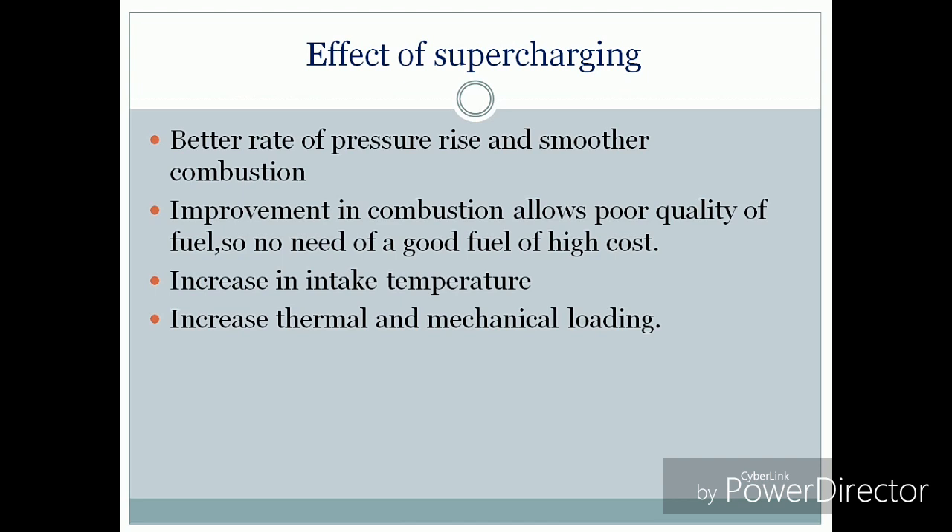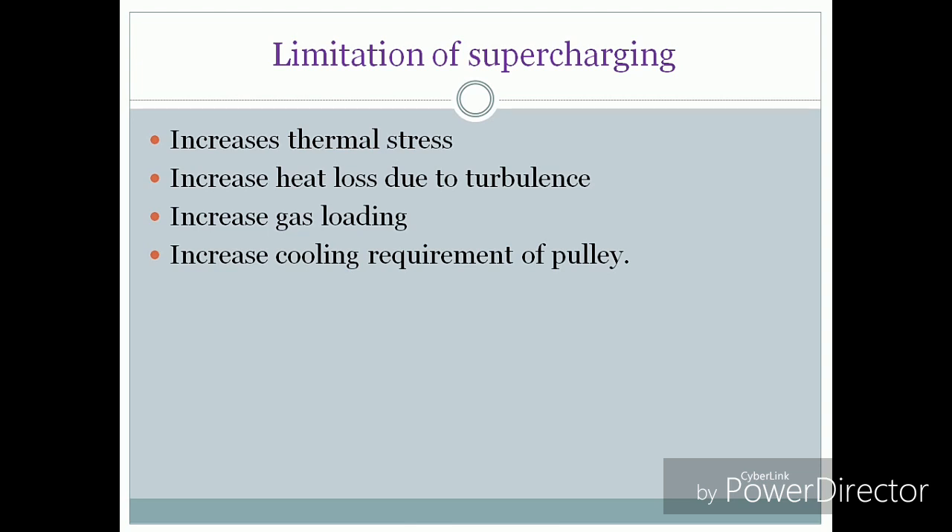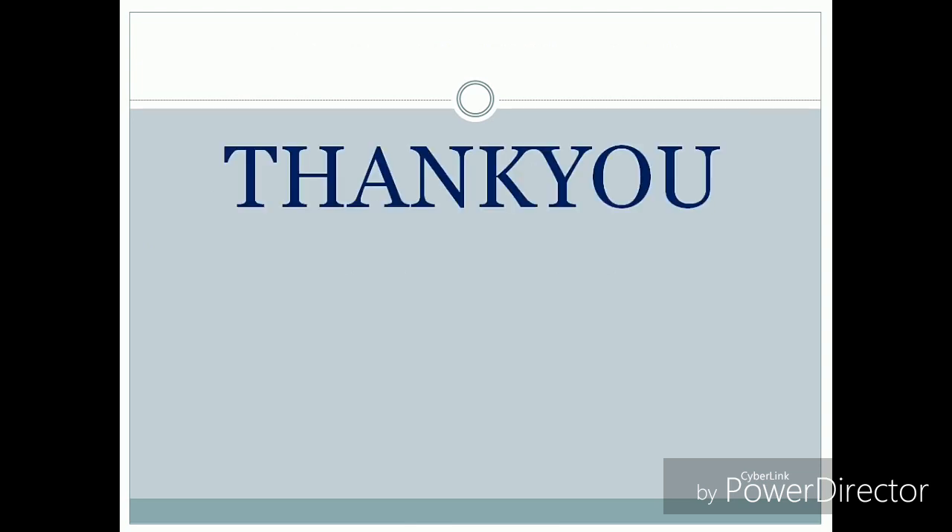Supercharging also increases terminal mechanical loading. The limitations of supercharging are: it increases thermal stress, increases heat loss due to turbulence, increases gas loading, and increases the cooling requirement due to increasing pressure.